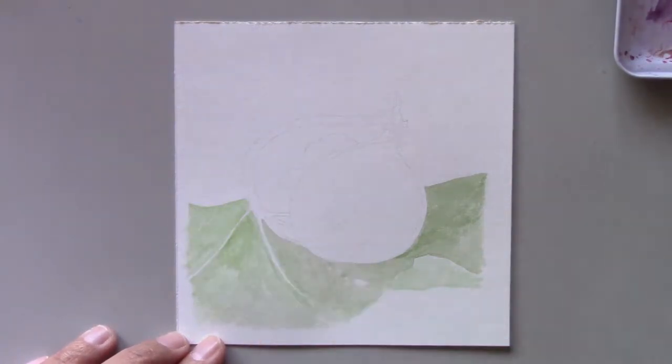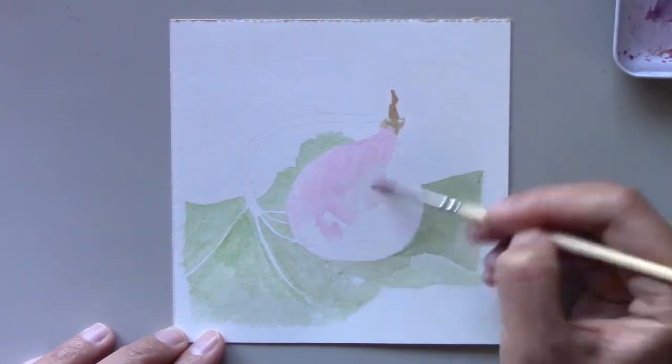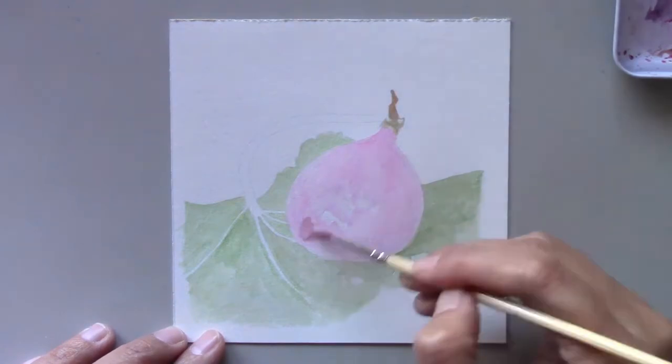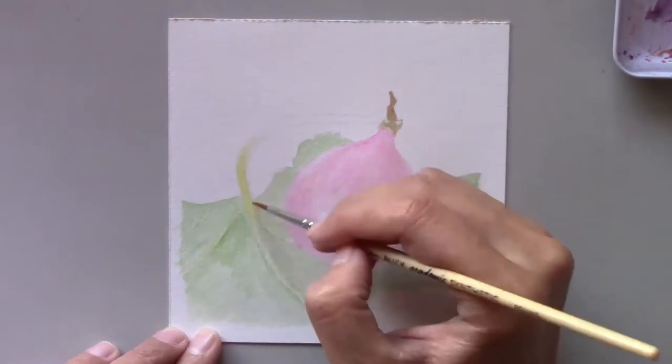You can probably guess that this painting would take me quite a bit of time to complete. This fig is actually from our fig tree in our backyard. The tree is small and doesn't produce a lot of figs when it's in season, but the figs it does produce taste very sweet.